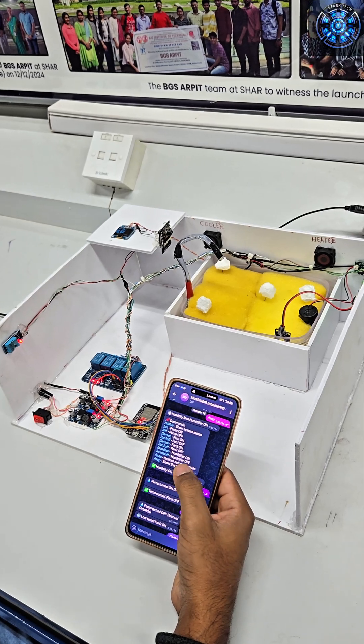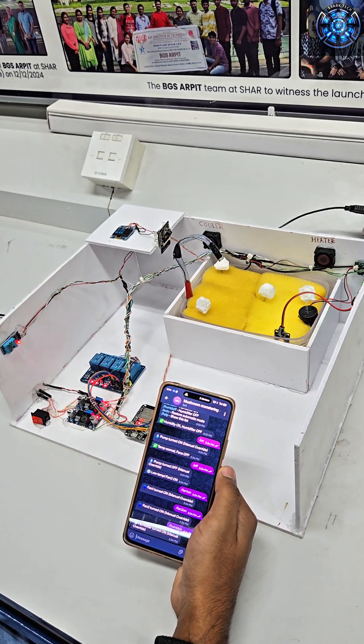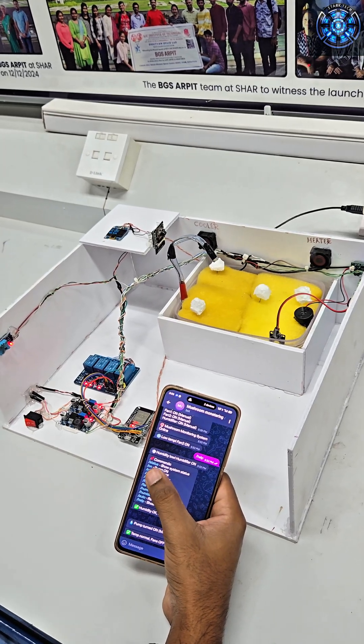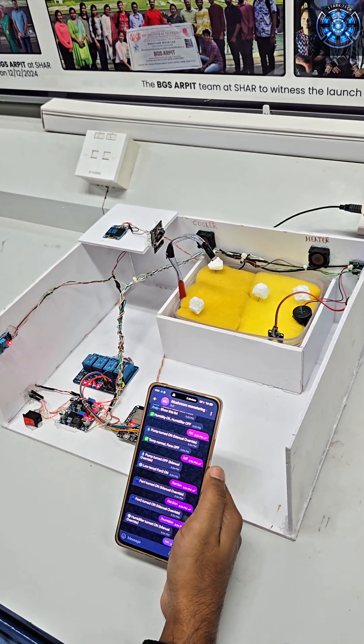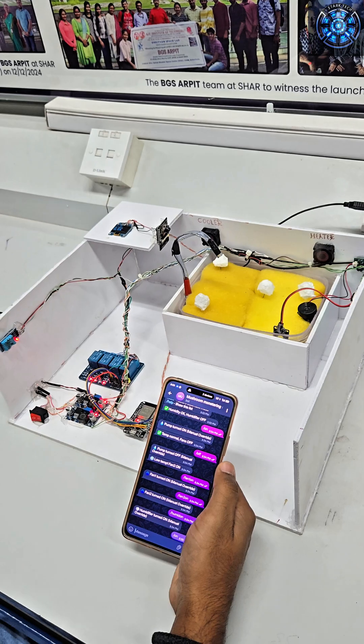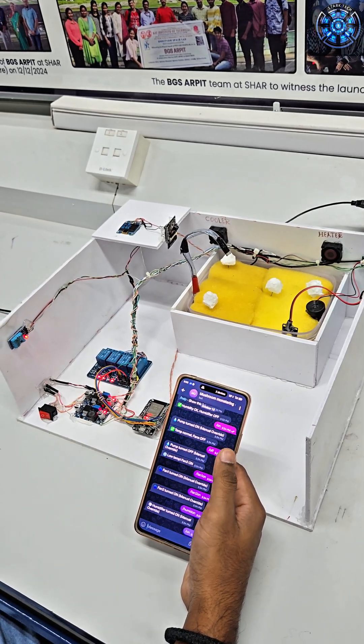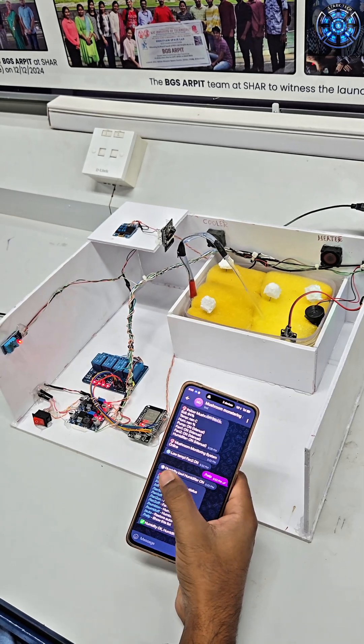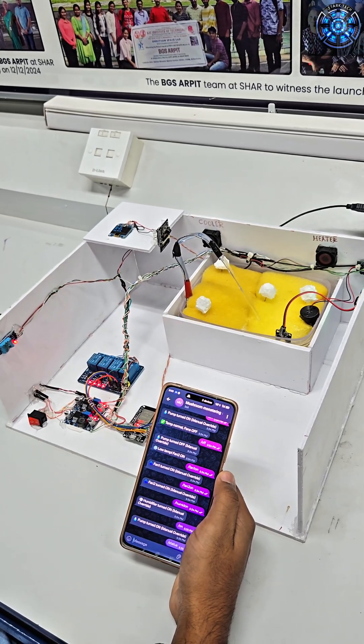In automatic mode, the ESP32 manages everything. If temperature rises, the cooling fan and mist maker turn on. If humidity is too high, the heating fan activates. And when soil is dry, the water pump waters the mushrooms. In manual mode, users can control all devices directly through mobile or the system.